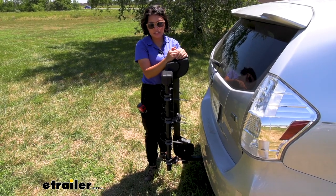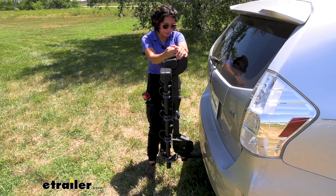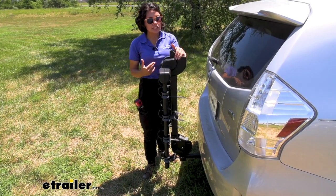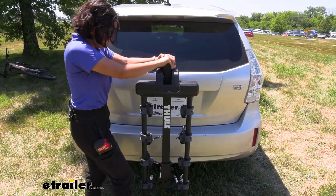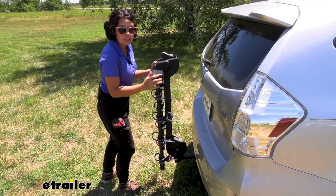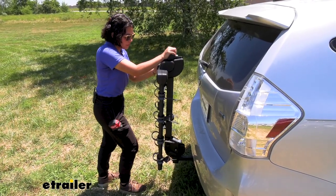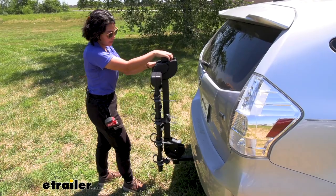Because of that shank design, it's great for your inch-and-a-quarter class 2 hitches, but the adapter gives a little bit of extra movement. Side to side is fine, but up and down, as you saw when we went over the speed bumps, there's a little bit of pivoting on that adapter.